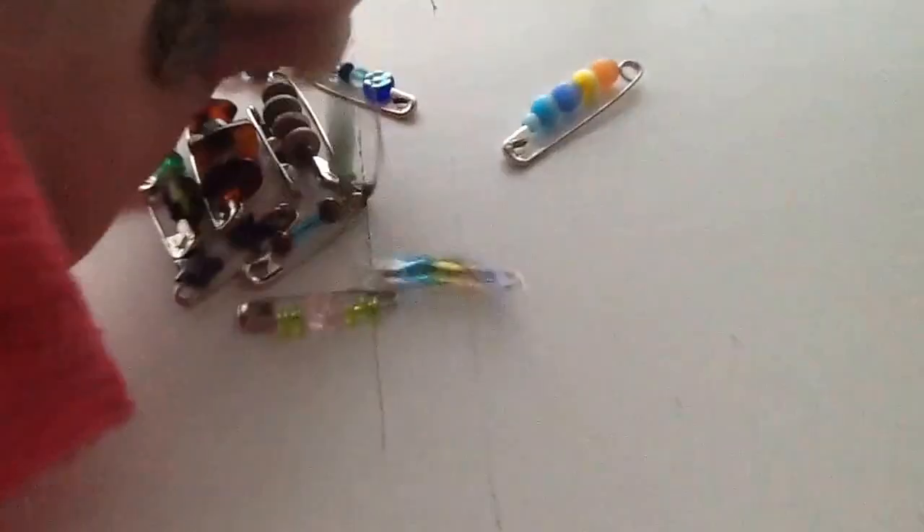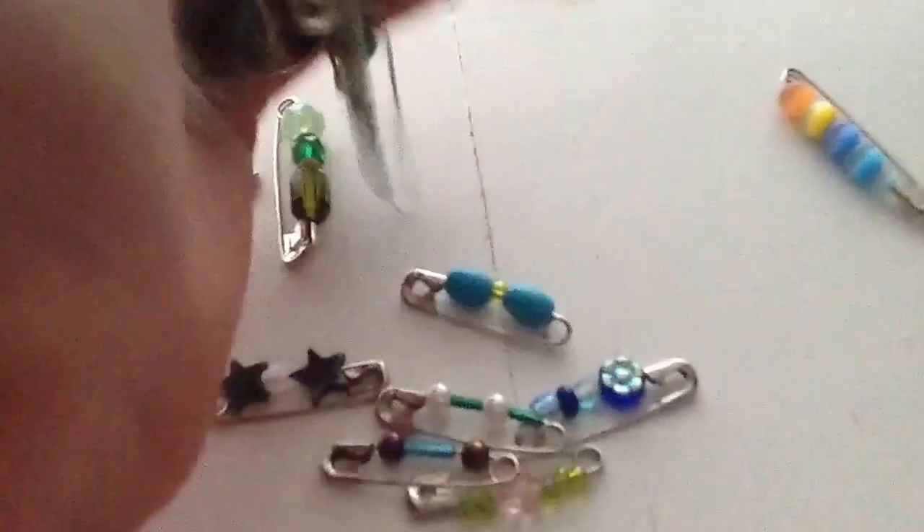This is so addicting. Y'all love this? I love this. I think this is so fun. Look at this, guys. This is like glorious. Oh my gosh, look at all that. Look at all that glorious.